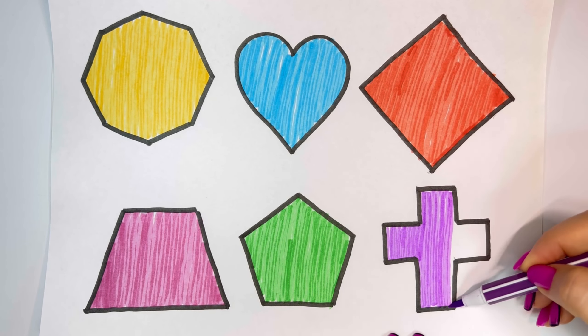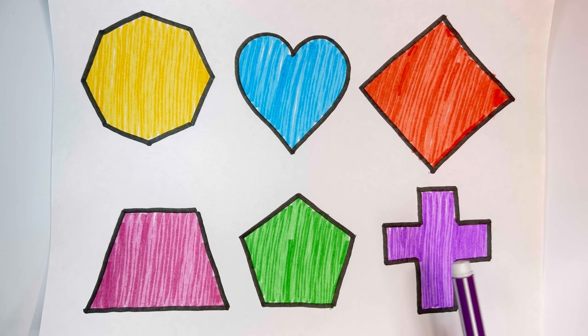Octagon, Heart. Rhombus, Trapezoid. Pentagon, Cross.